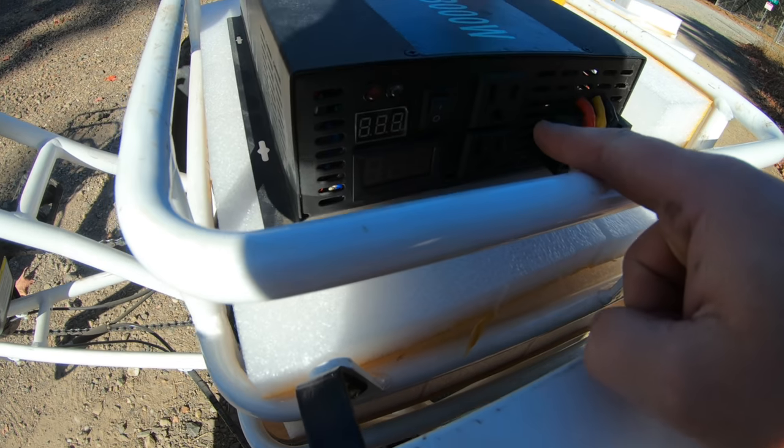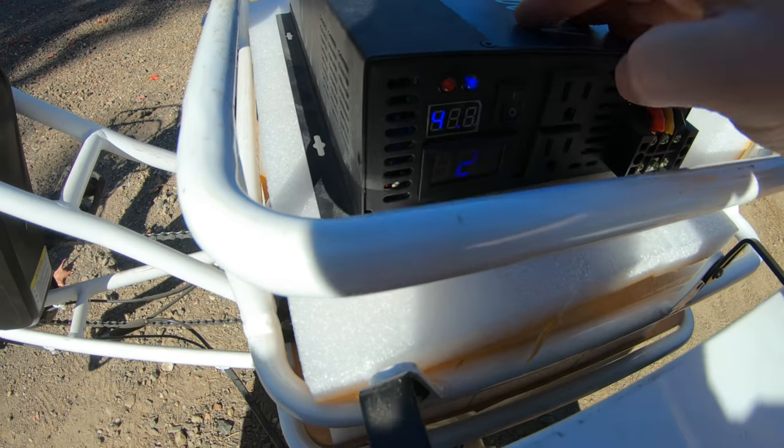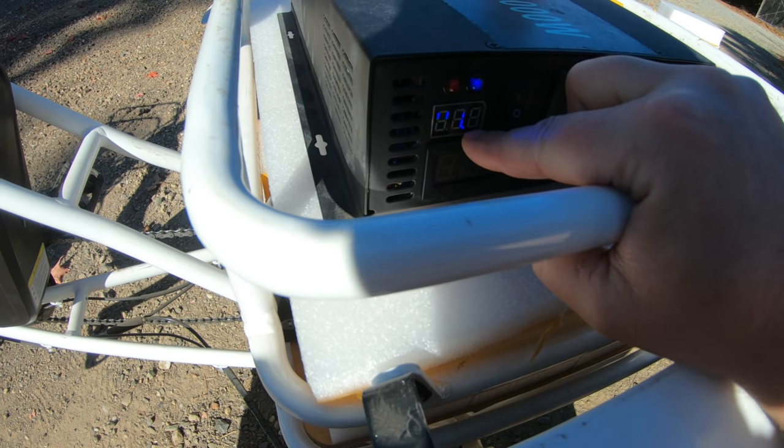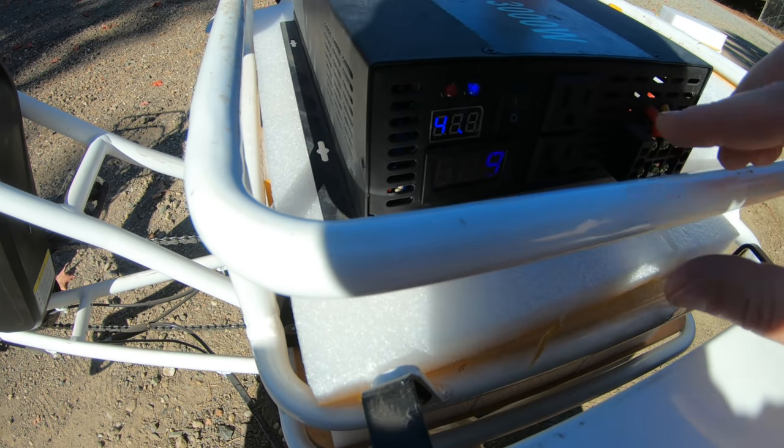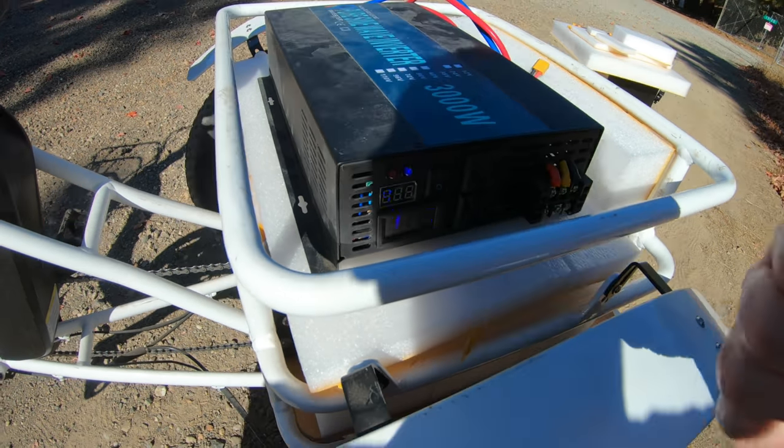I know what you're thinking — so far this looks pretty sketchy, the wiring's a little bit scary, and it is. We have two 110 volt outlets here and a power switch. If we turn this on, we have our battery voltage right here: it says 41.5. And our output voltage: 120. Perfect.